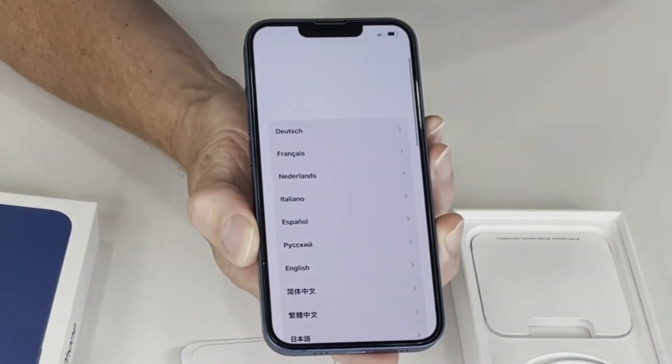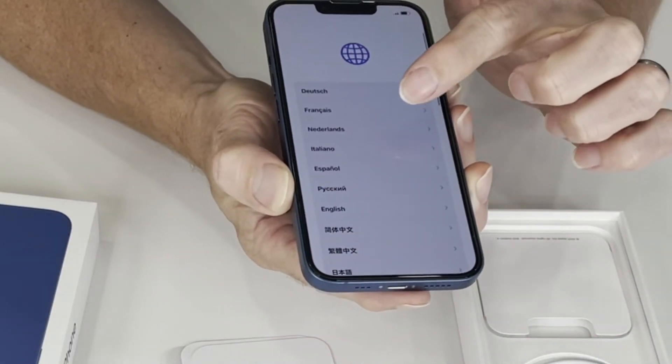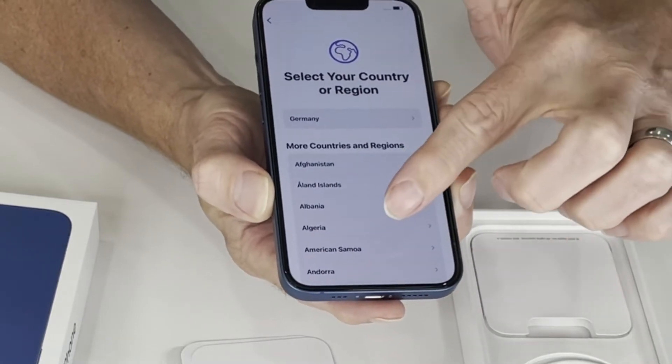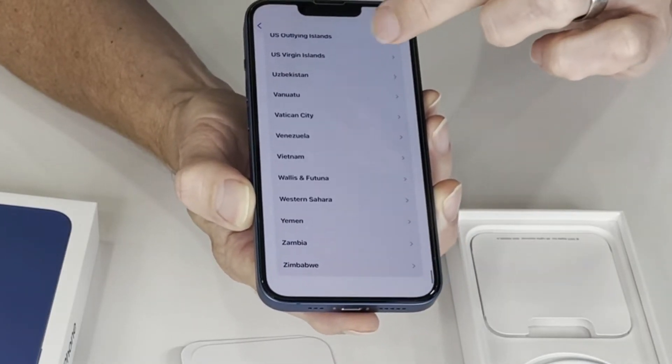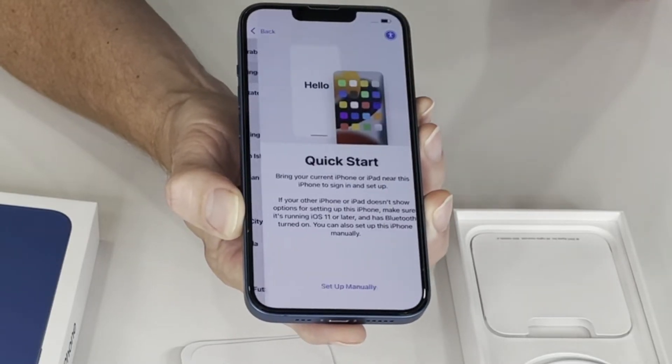The first thing to do is scroll up, and then we have to pick our language. We're going to select English, and then we need to pick our country. For me here it is United Kingdom, so we need to find United Kingdom. Obviously you pick whatever your country is.